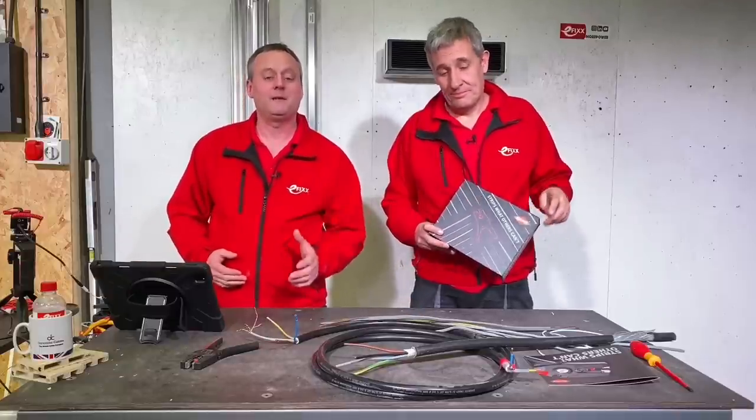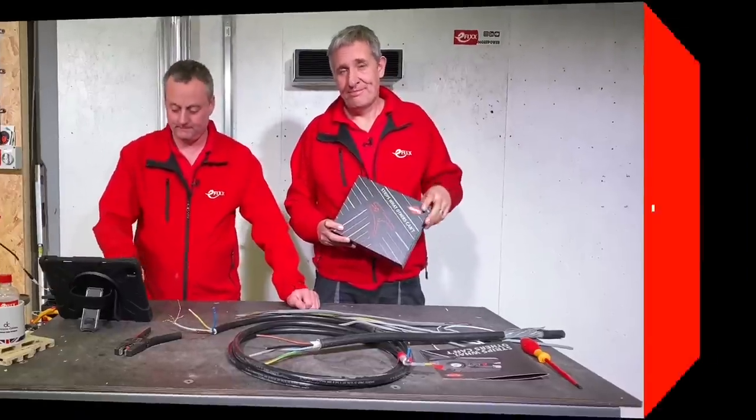Today we're going to take a look at the Precky Strip 16 from Nipex. If the name's wrong, comment below.